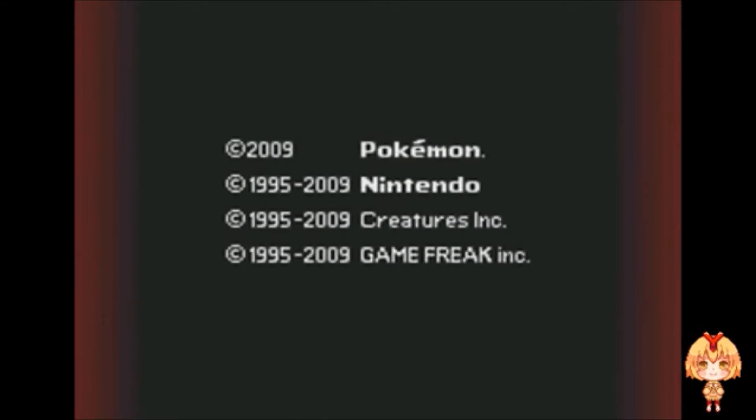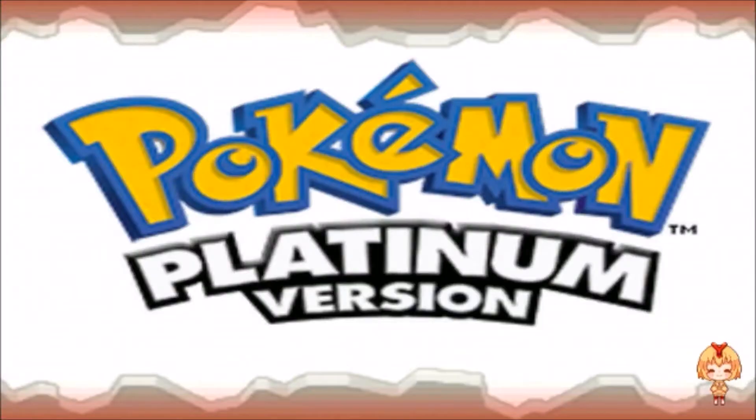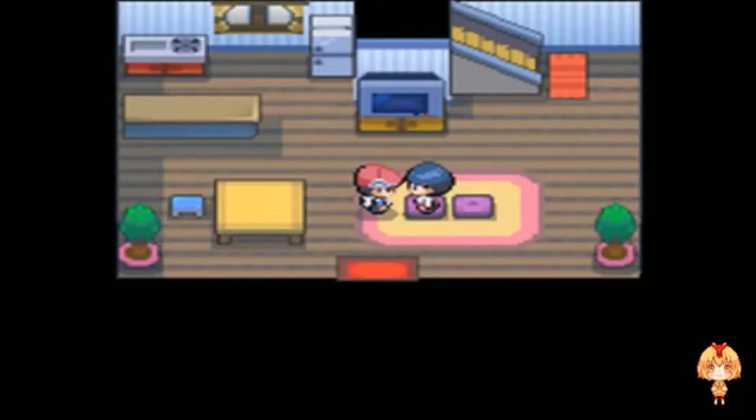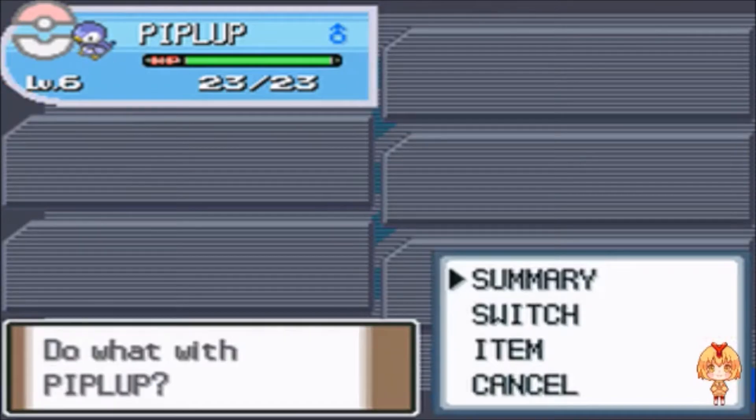I'll change this to scene two, I think it is. There we go — white screen because for the normal DS games the 3DS has kind of like bars on either side, so I can show you properly.